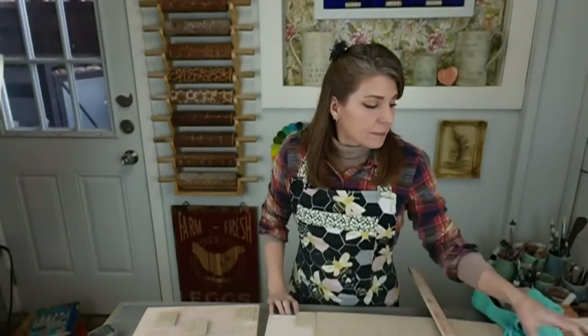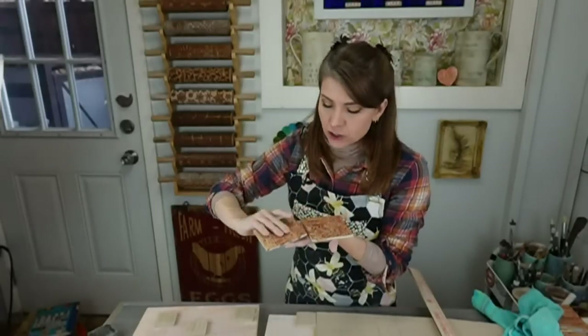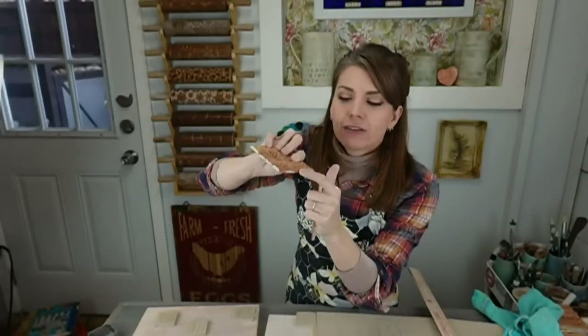Do I glaze the sides? These won't be seen on the side once you put the grout and thin-set mortar in. So you don't need to glaze the sides — the grout will hide them. I do glaze the top where the side curls over, but not the actual side edge. If you want to, you can — they're your tiles, you can do whatever you want.